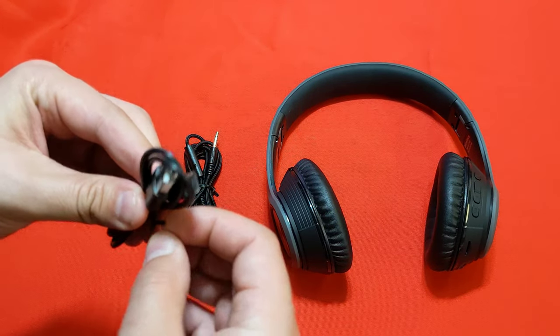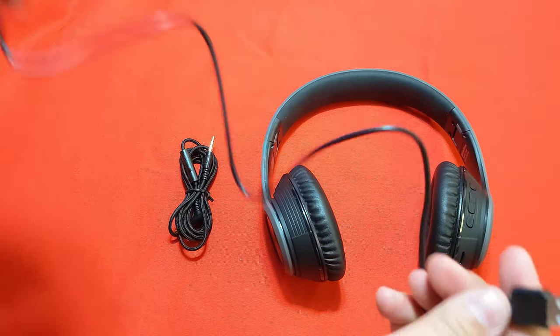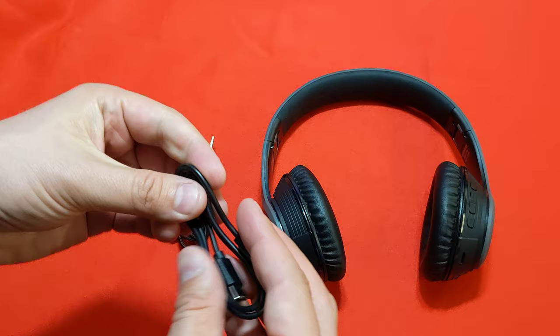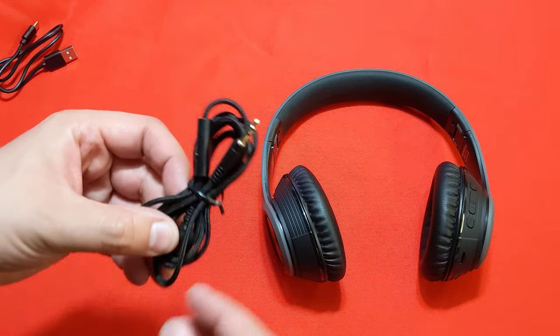The USB cable is nothing special — you're not going to get a super thick, powerful cable that can carry those insane amounts of charge. But these are batteries in headphones; they're smaller and they last forever because all your device is doing is playing back music and connecting through Bluetooth.